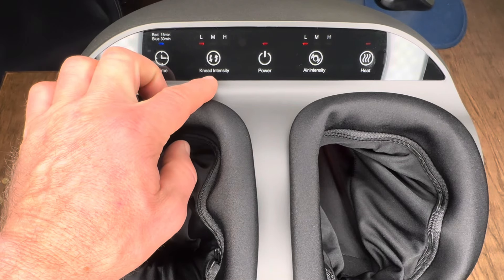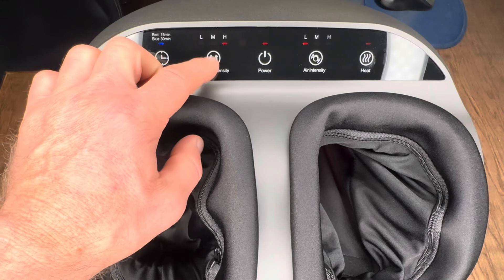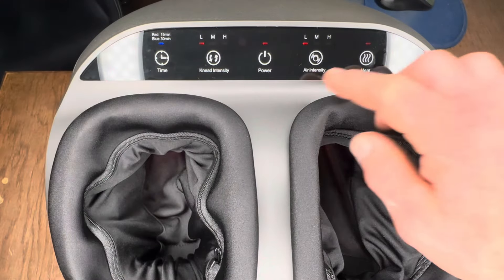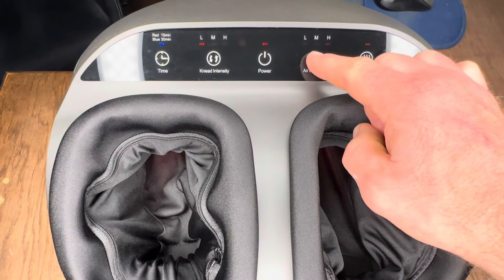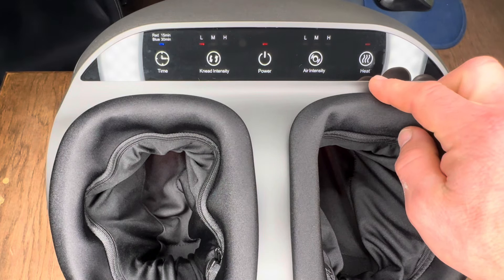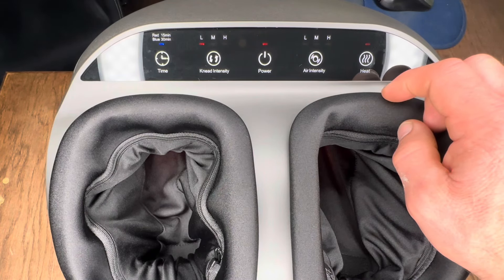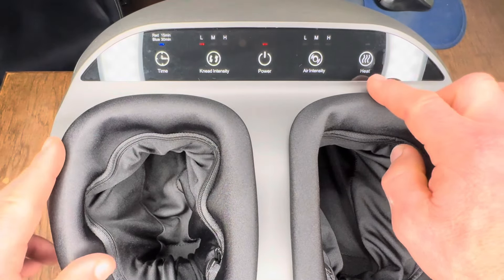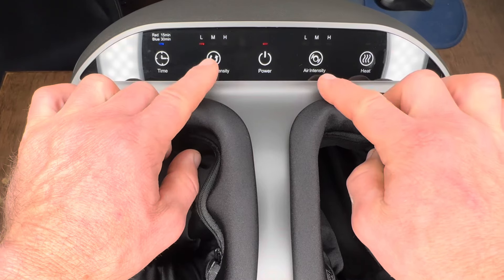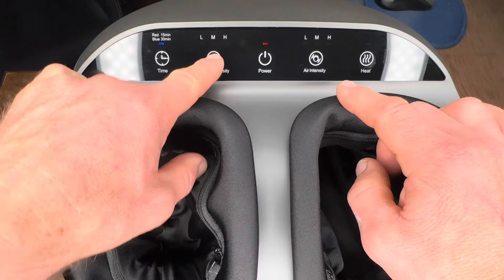Moving down the line, the knead intensity has four settings: low, medium, high, and off. Next is the air intensity — same thing: low, medium, high, and off. Finally, over on the right-hand side is the heat option, which is simply an on or off toggle. If the red light is on, the heat is on; if the red light is off, the heat is off.